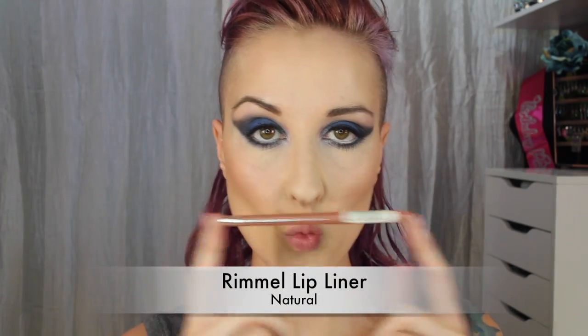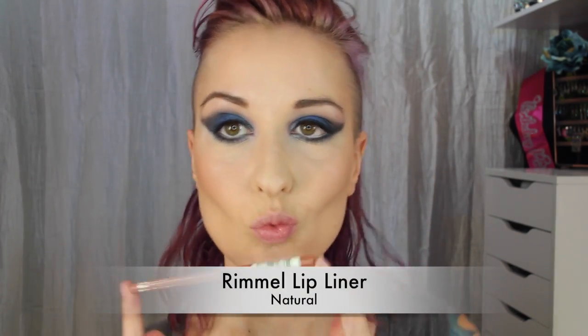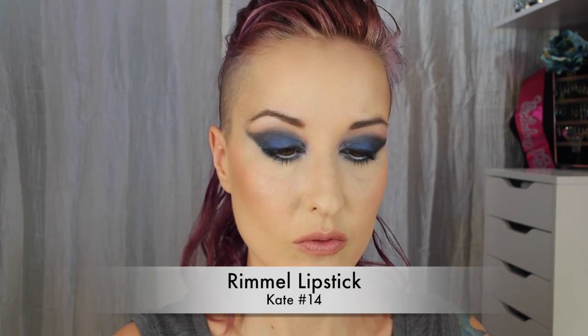Now for lip liner, using the Rimmel lip liner in Natural. You just want to line and fill in your lips with this lip liner. Since there's so much going on with the eyes, I chose to keep the lips kind of neutral. For lipstick I'll be using the Rimmel lipstick in Kate number 14 — you can apply this straight from the tube or use a brush, whichever you prefer.